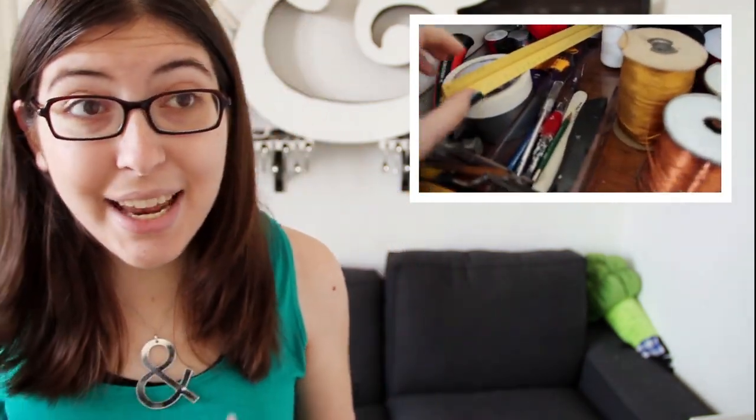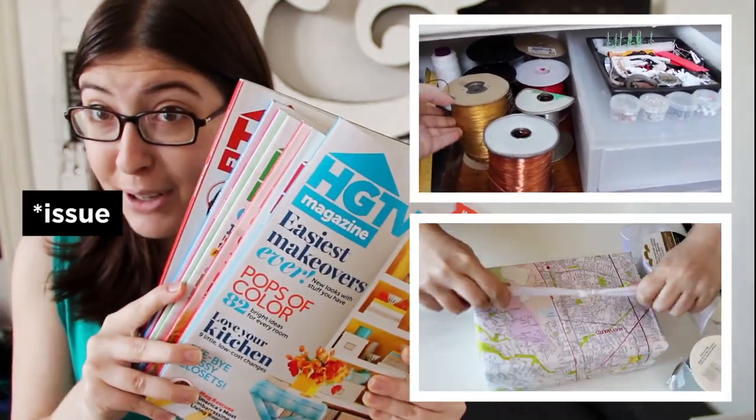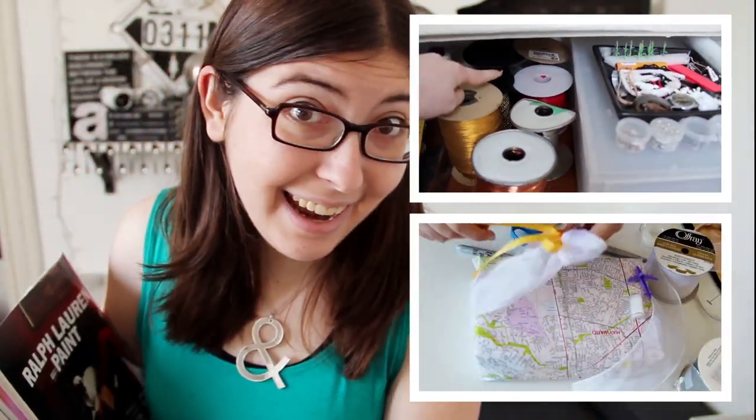So if you missed my last video, I gave you guys a tour of my newly reorganized craft supply area. You can watch that right here. And if you want to see more of my crafting tutorials, I have an entire playlist for you right here. I'm off to go reread every issue of the brilliant HGTV magazine. I will see you all next time.